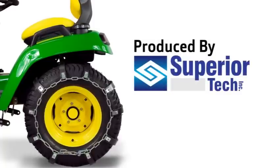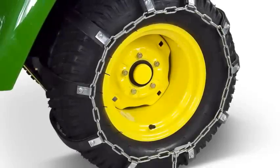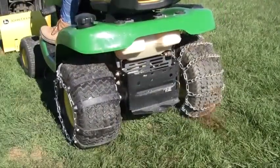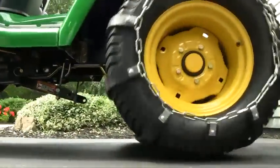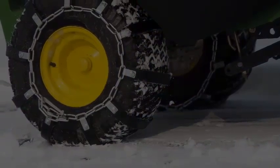Hi, this is Mike from Superior Tech here to talk to you about the installation of the TerraGrip Traction Belts. The primary goal of the TerraGrip Traction Belt is to provide you with the additional traction needed to get the job done without the damage to your driving surface associated with traditional steel chains. Installation of the TerraGrips is simple but worth discussing because a few pointers will make your installation easier, especially the first time you install the chains.